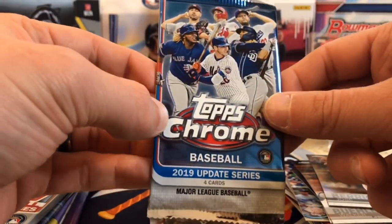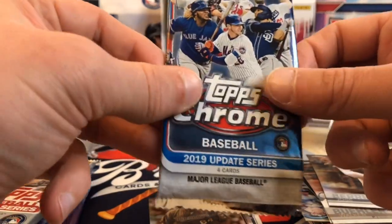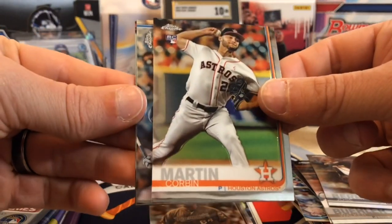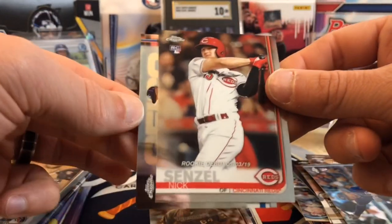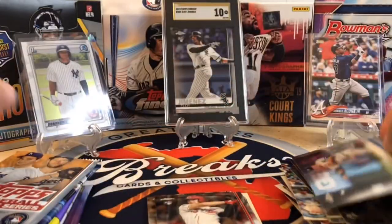We've got 2019 Chrome Update — this is a retail exclusive product, so all the autos you'll find are going to be in here. You can get base cards — Vlad Jr., Keston, Yastrzemski — plus short prints and variations like Kevin Biggio and Will Smith. We did get a rookie in Corbin Martin, a Josh Naylor rookie, a Nick Senzel rookie debut — that's a good one — and DJ LeMahieu. So we did get a nice Nick Senzel right there.